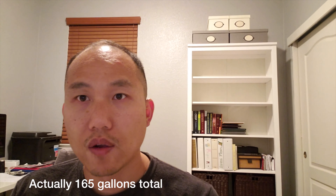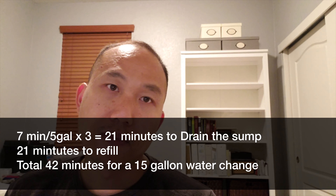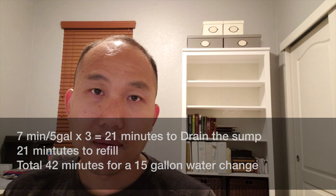I have the Red Sea Reefer 625 XXL, which is roughly 116 gallons. If I was going to do a water change I'd normally do 10%, which is roughly 16 gallons. But if I did 15 gallons, that's seven times three — 21 minutes to drain the sump and another 21 minutes to fill it back up, for a total of 42 minutes. Being that it's going to take that long, I may want to just do 10 gallons because I don't have the time to wait 42 minutes for that whole process.